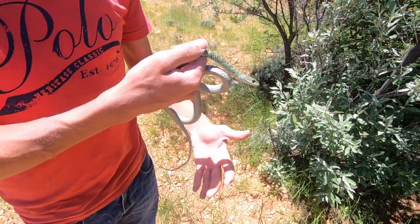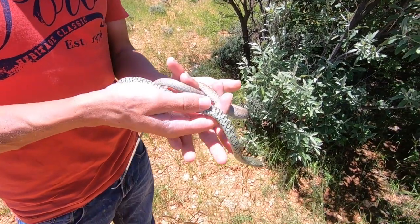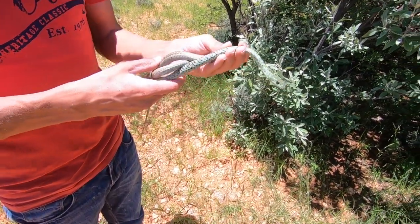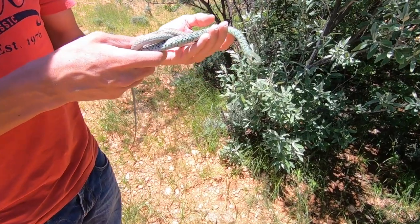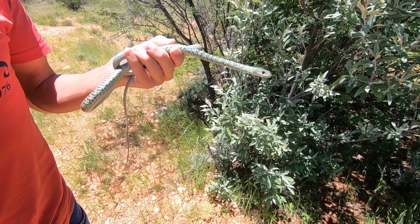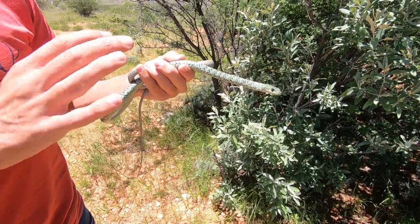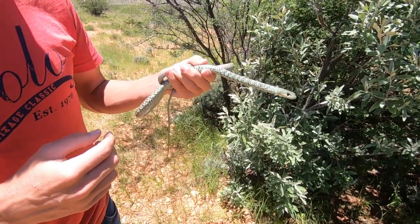One thing about spotted bush snakes is that they have an incredible attitude on them, and often when these snakes are handled or caught, usually what they'll do is they'll inflate their throats a bit and they'll strike out repeatedly. You can also see that this snake is incredibly alert and it knows very well what's going on in its surroundings.